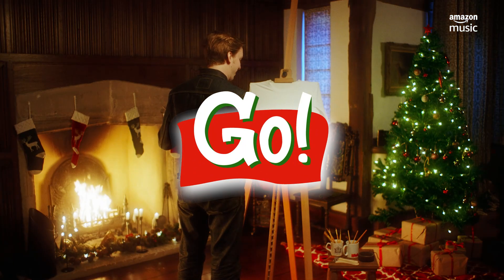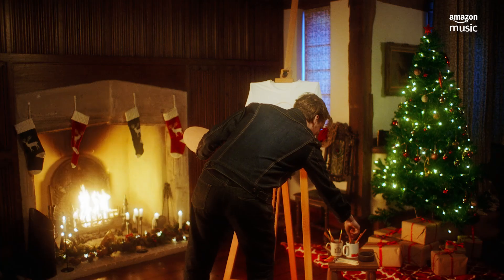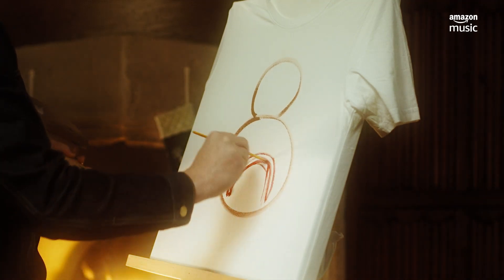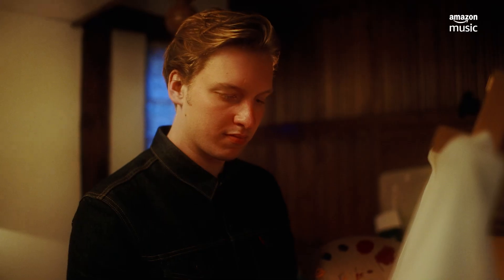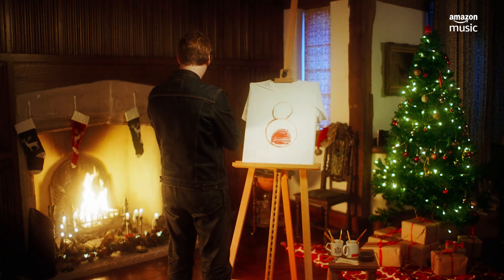Now we're going to do a Robin Redbreast. So that's the body and that's the head. The most important bit, of course, is the big proud redbreast. I've got to fill this bit in. Maybe I needed a bigger brush for this — I would recommend doing the redbreast with a bigger brush. I'm wasting a lot of time here.